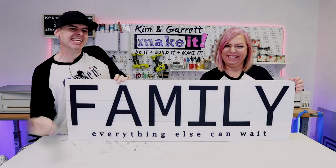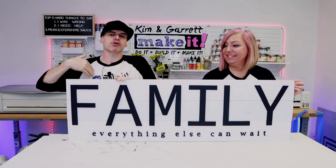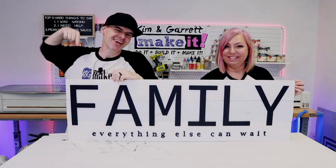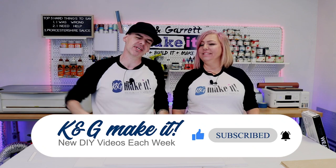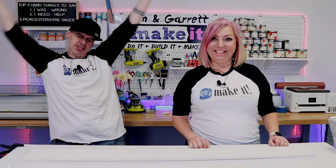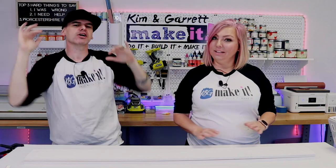We just made the biggest, easiest Glowforge farmhouse sign that we've made so far, and we'll show you how we did it right now. What is up, welcome back — do you like to build it or make it? So do we, and we have a new video each week.